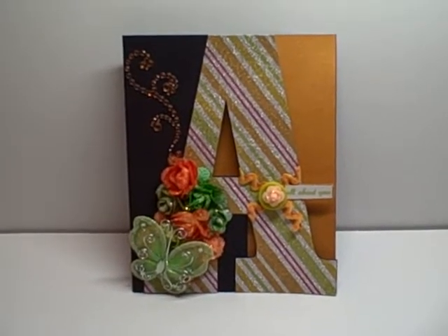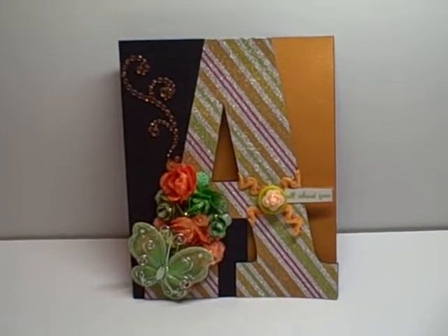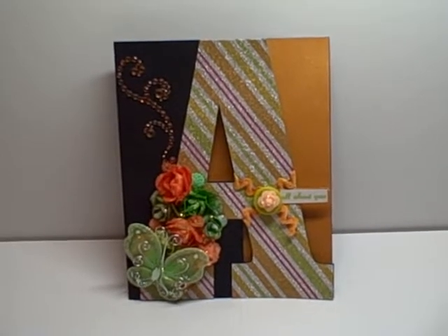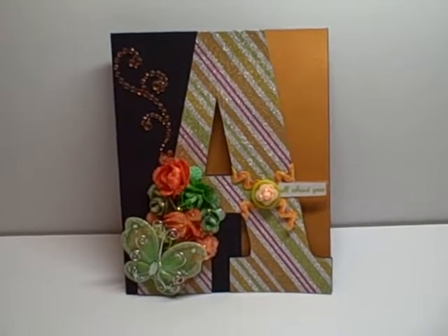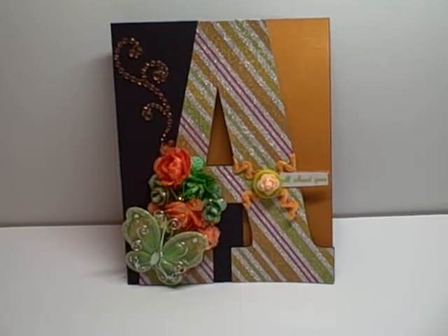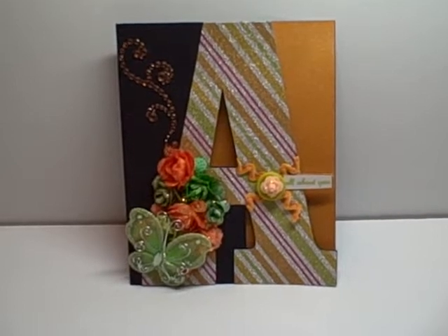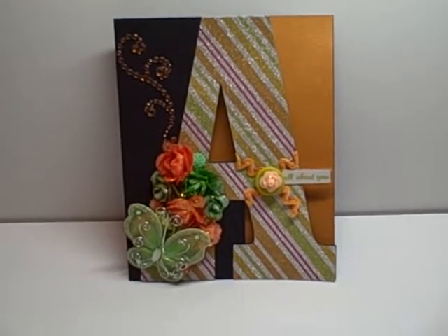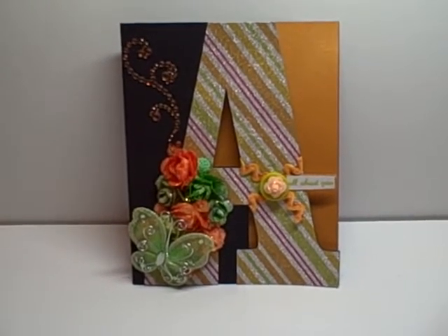Hey everybody, it's Audrey and I'm here with a design team project for the Cutting Cafe. This time around we are using a new file set that Regina has created — letters from A to Z. It's the A to Z card set and it comes in two versions: you could either make a letter shape card for each letter of the alphabet, or you can do a fold over card with the letter shaped as part of the card, which is what I have done with the letter A.